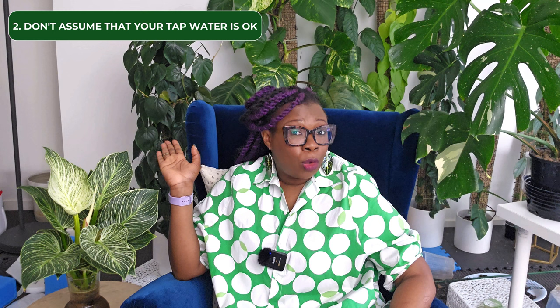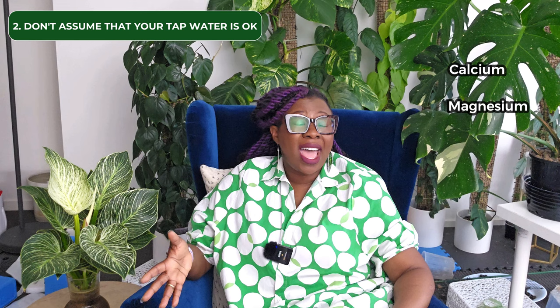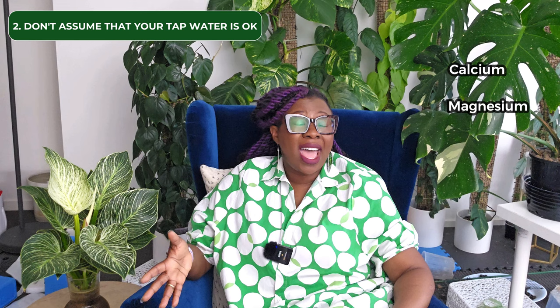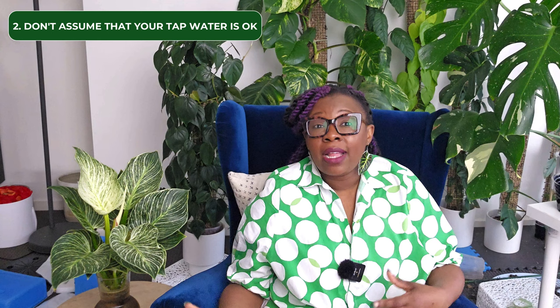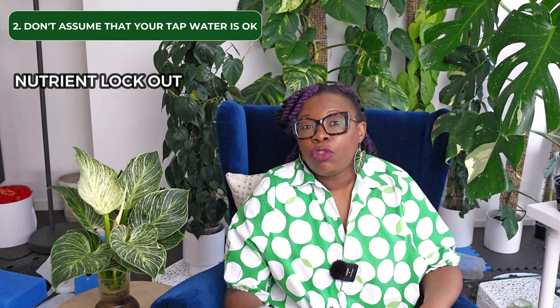The next no-no: do not assume that your tap water is okay to use. Water quality varies greatly across the world. Tap water contains minerals and dissolved solids that may eventually affect the long-term growth of your plants in semi-hydroponics. Dissolved minerals such as calcium, magnesium, and others will affect the pH and nutrient availability to the plant. An imbalance of these minerals and pH might cause a nutrient lockout — when plants are not able to absorb the basic nutrients needed to remain healthy.